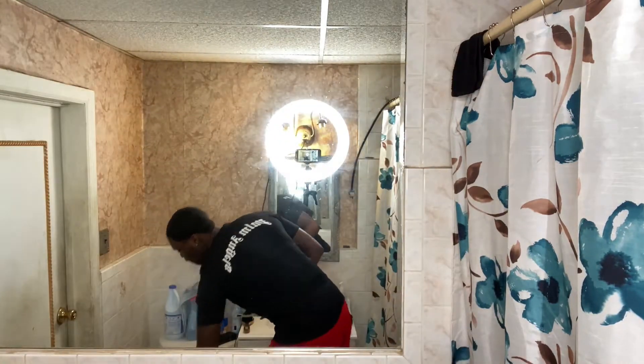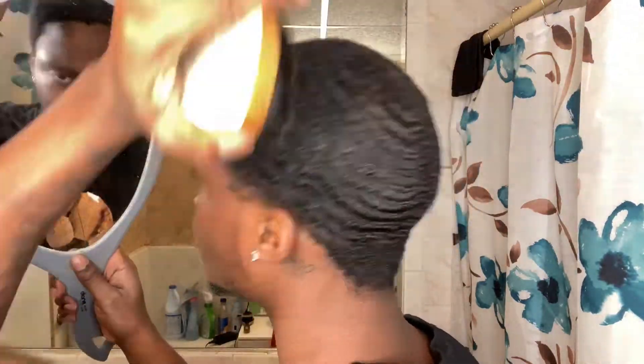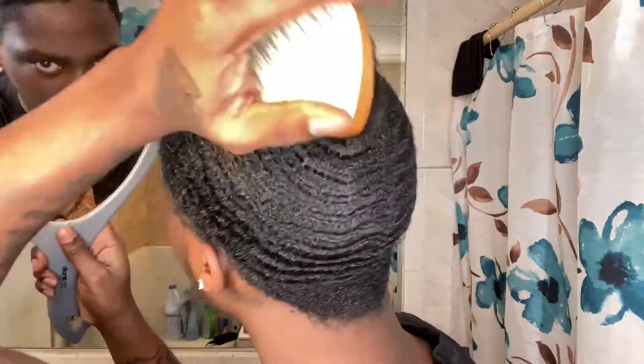What you want to do is take your brush and just go over your hair to lift it up slightly before you comb it. Then take your comb and get a good comb session in.